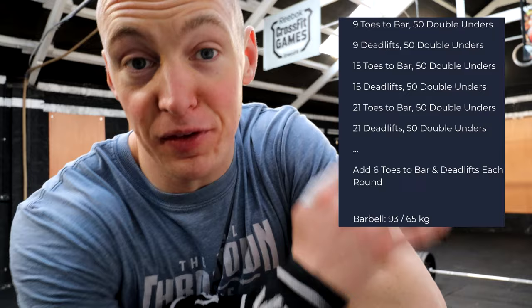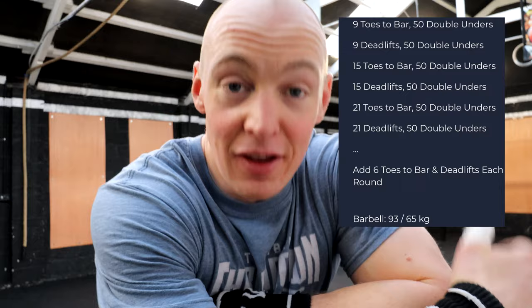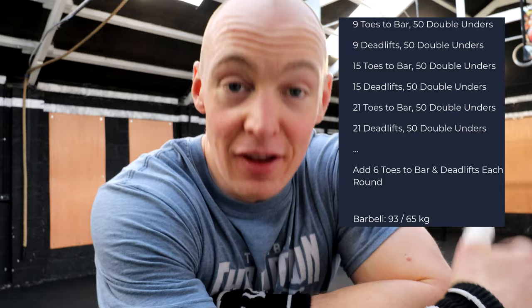Right, we have one more 10-minute AMRAP now with toes to bar, deadlifts and double unders. For this conditioning piece we're starting off with nine toes to bar, 50 double unders, nine deadlifts, 50 double unders — then we're going 15, 15, then 21, 21, all the way up. So we're just adding reps each time. Double unders stay the same at 50. Deadlift weight for this workout is going to be 93 kilos. I'm going to get stuck in.